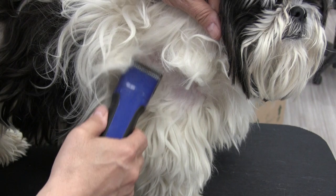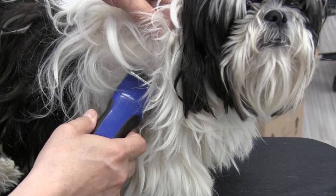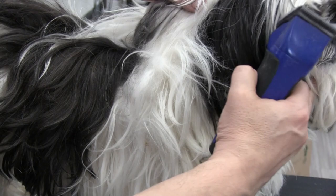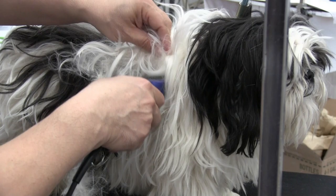Using a 10 blade, I'm simply just coming up underneath the mat and starting to splice through it. By loosening up the mat I can pull it out. By coming up underneath the mat and leaving the top hair, it's going to allow me to camouflage the dog and make it look like the dog still has a long coat, which is going to be the goal of this entire grooming.